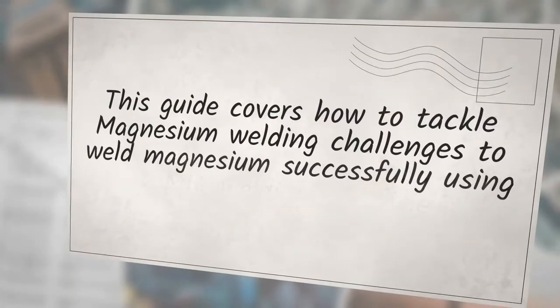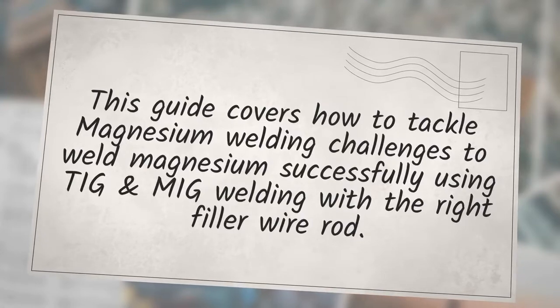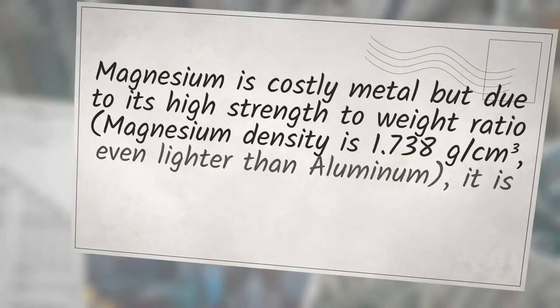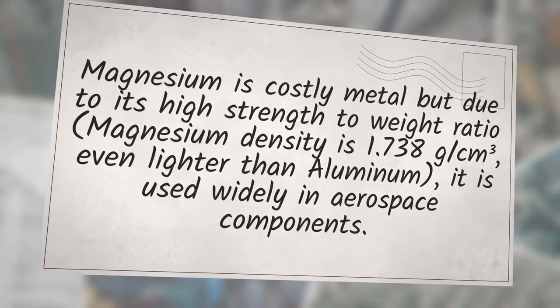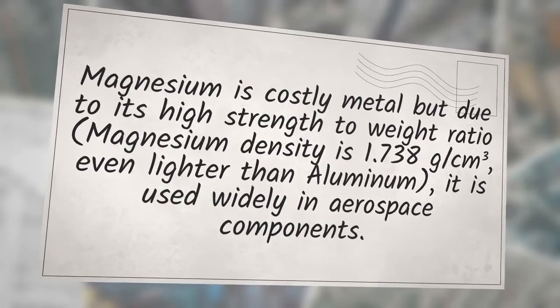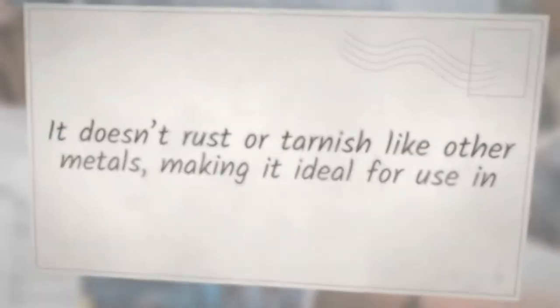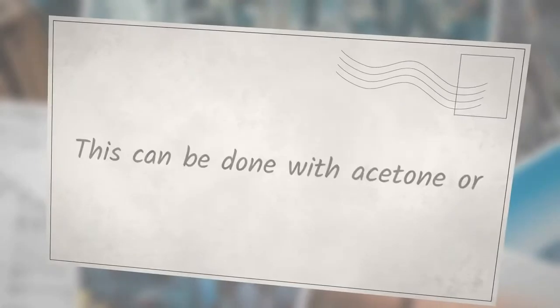This guide covers how to tackle magnesium welding challenges using TIG and MIG welding with the right filler wire rod. Magnesium is a costly metal, but due to its high strength-to-weight ratio — its density is 1.738 grams per cubic centimeter, even lighter than aluminum — it is widely used in aerospace components. It doesn't rust or tarnish like other metals, making it ideal for chemical applications.